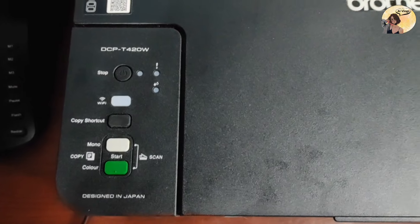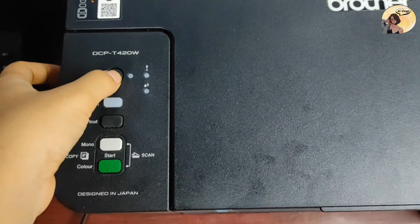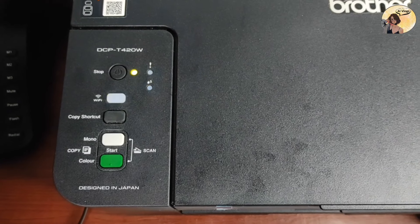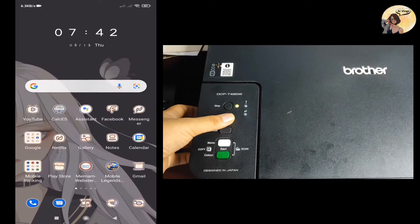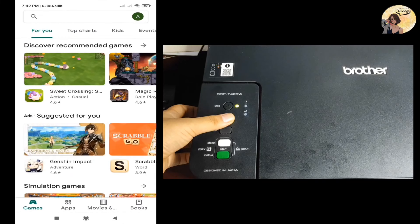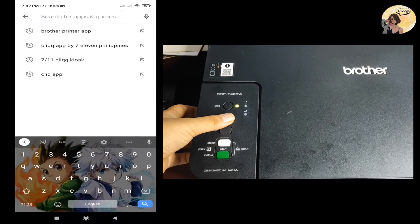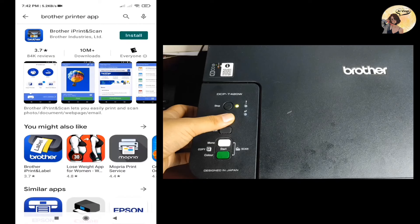First, don't forget to turn on your device before setting up everything. Let's download the mobile application first — search for the Brother iPrint & Scan app, select it, then click Install. Now let's wait for the application to be installed.